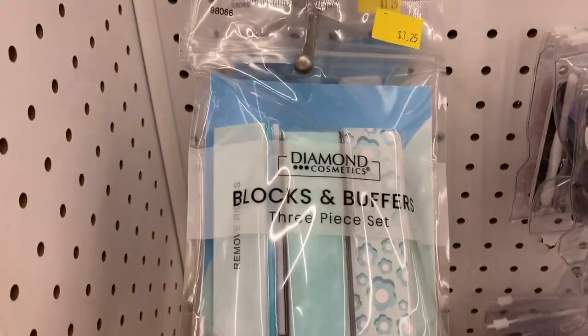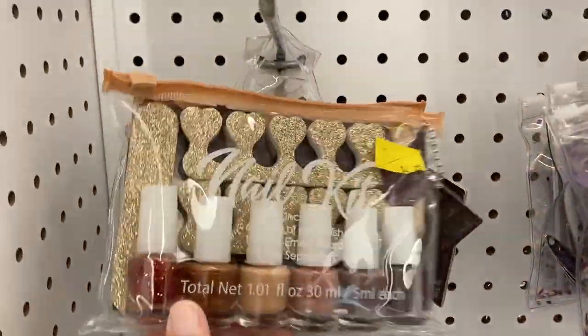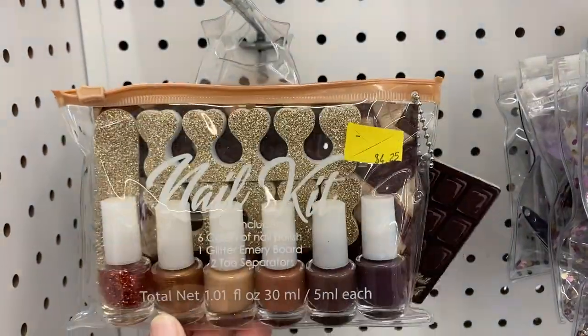They also had it available in blue. And up here a little nail polish set — it looks like you get six different nail polishes. $4.25 for this one.